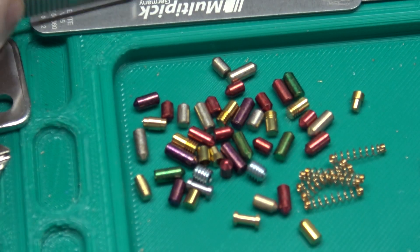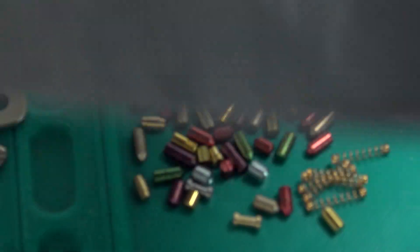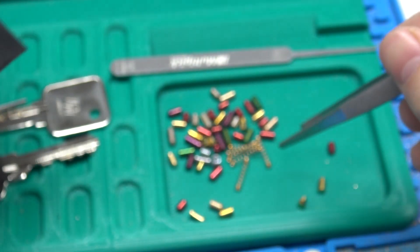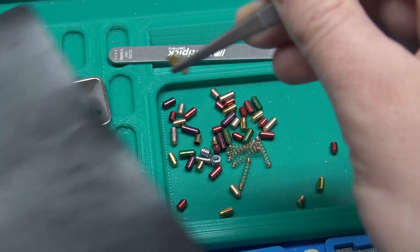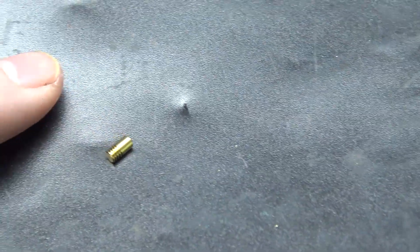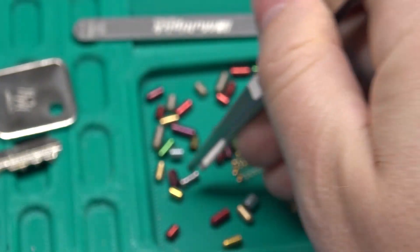We have little tweezers here. We've actually got some T-pins, so if you want to practice picking T-pins, you absolutely can with this. That's a T-pin right there. And we've even got some spools that I've already shown you that are inside the lock, and you've also got some serrated pins. Right there is a serrated driver pin. And then all kinds of different length key pins, and some extra caps in case you lose one.